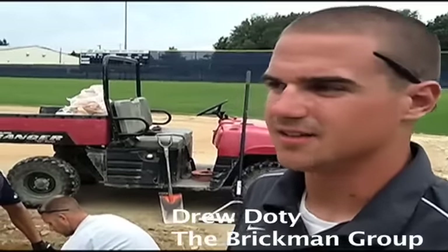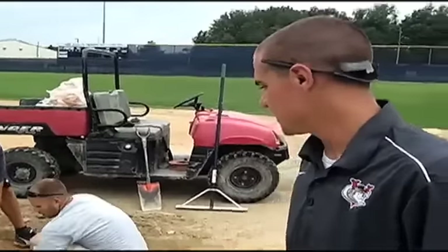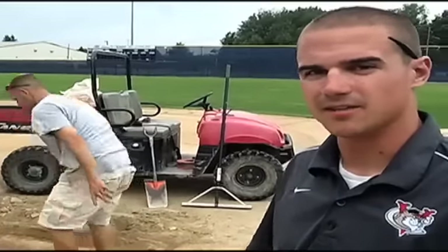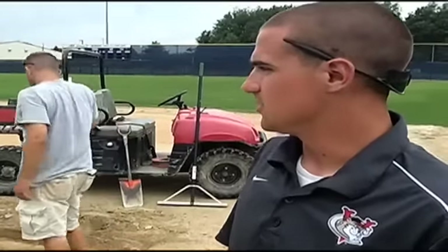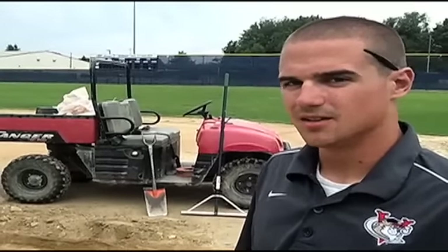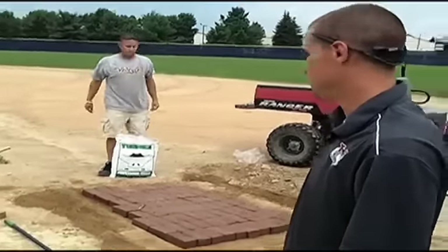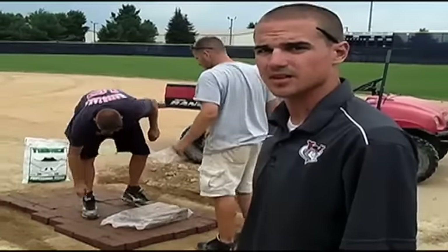I'm Drew Doty, assistant groundskeeper for the Brickman Group for the Tri-City Valley Cats. Right now we're in the middle of rebuilding the first base area of the base pads. One thing to keep your base pads well maintained: after every game you want to drag it out to get all the impurities out of the clay and make sure no cleat marks are left in it, because that will create bumps and bad hops. You also want to take a leaf rake around each lip and rake out all the clay and interface material to reduce the bumps so no bad hops are taken. What they're doing here in front of the first base area is just firming up the baseline a little bit so it won't erode as fast — it'll be nice and firm so players have a good takeoff and a safe surface to play on.